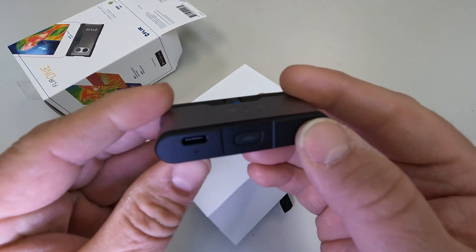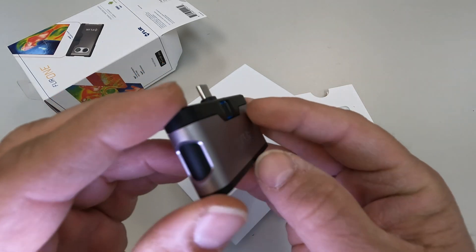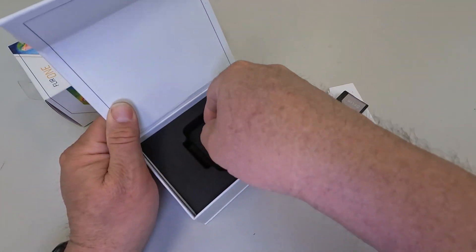It turns on. Got to figure out how to turn it off — oh, there it goes. That's interesting. Let's set that down and see what else comes in the box.